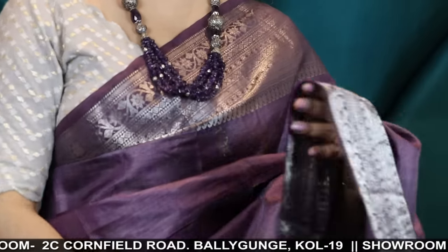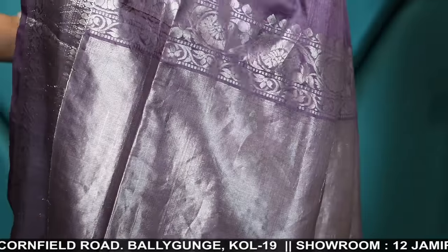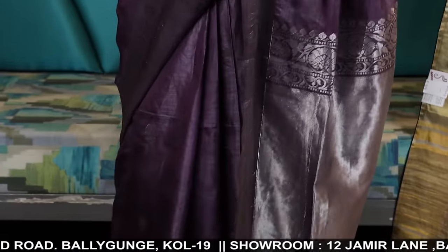It's a burgundy color with silver zari. Blouse piece.